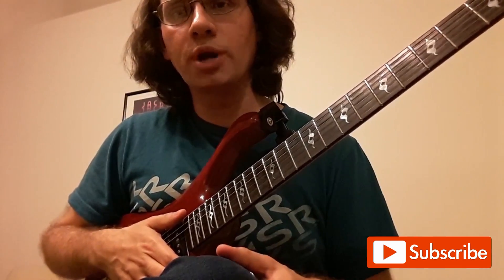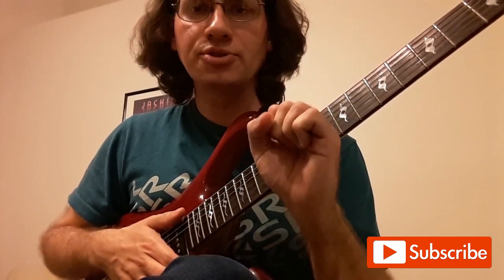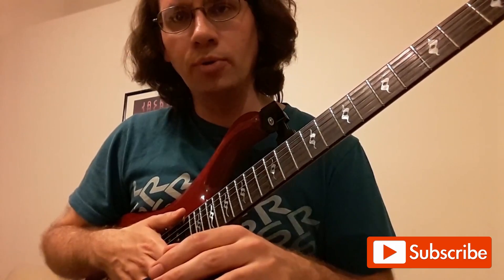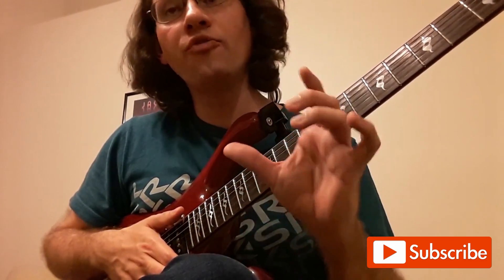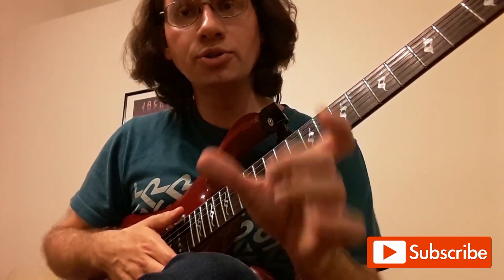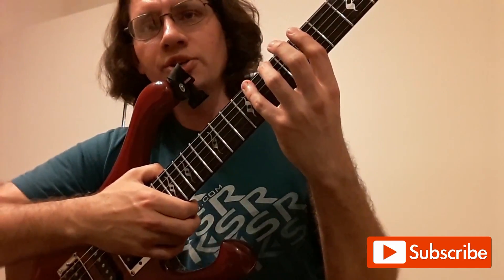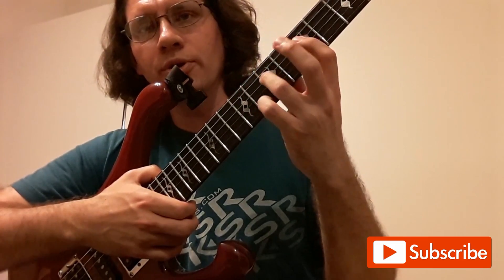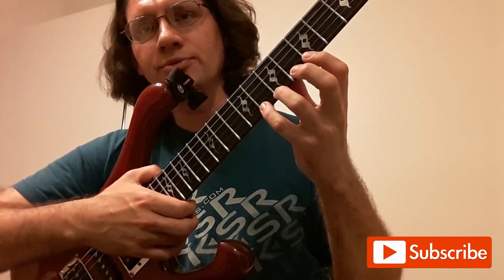The easiest way to remember it: the string pair that has the major scale root note in it is going to look like 4-2-1. What you want to memorize is: 4-2-1, 4-2-1, 4-3-1, 4-3-1, two notes on a string — start over. We have to know where we are in the sequence. Box one starts on the first of the 1-3-4s: 1-3-4, 1-3-4, 2-on-a-string, start over — 1-2-4, 1-2-4, 1-3-4. There it is.